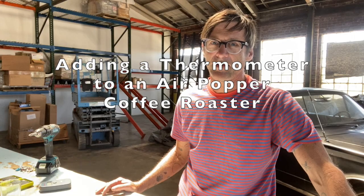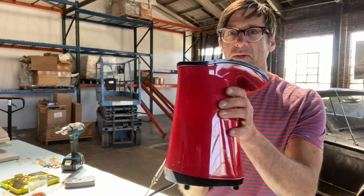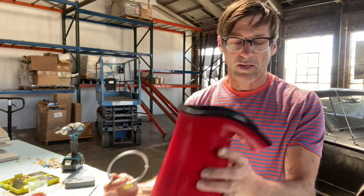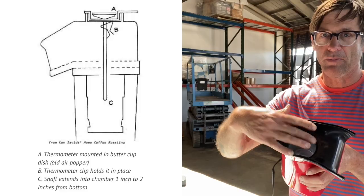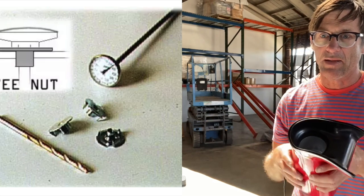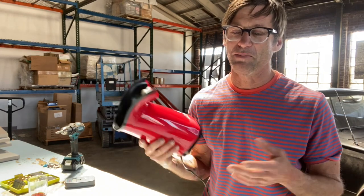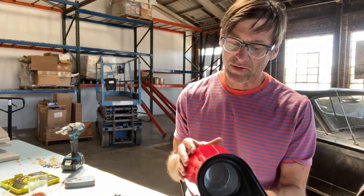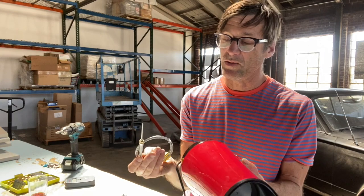Here we are again making another video about coffee — this time about adding a thermometer to a popper or air roaster. I'm going to use our Nostalgia popper, but this goes for pretty much all of them. It came up because of a question in our coffee library referencing a really old article about putting a dial face thermometer down into the coffee. The person was frustrated with that, and I felt like a jerk for still having that article up, so I wanted to show what I actually do.